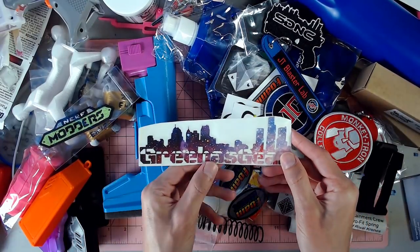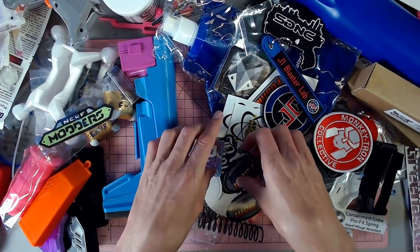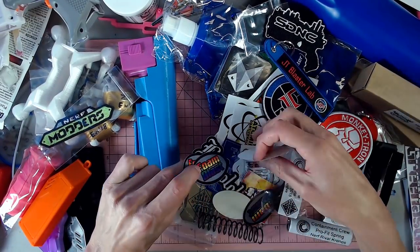Rehaas Gear vinyl sticker of a nice skyline with a galaxy pattern — dig it. Plenty of stickers from all kinds of companies.